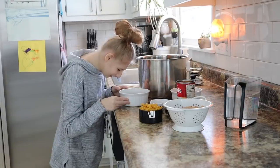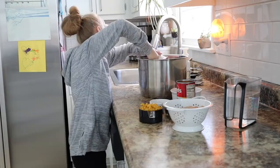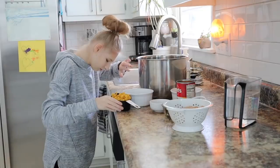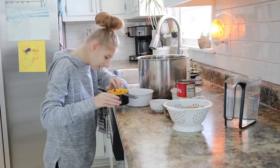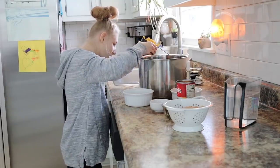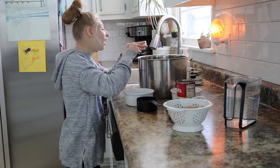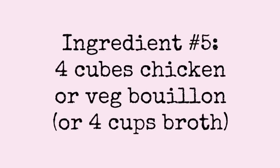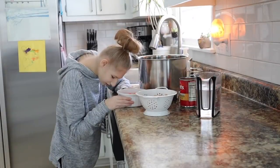Next goes in an onion, diced up. Next goes in a cup of pasta of your choice. Pasta? Yep, put it in! Now she is putting in four cubes of chicken bouillon, or you can use vegetable. Next goes in some chopped carrots.